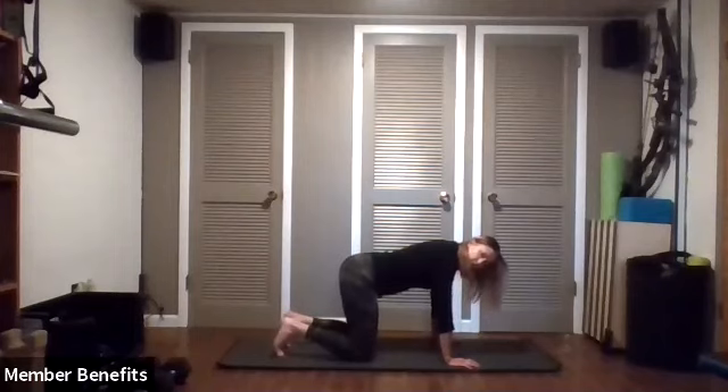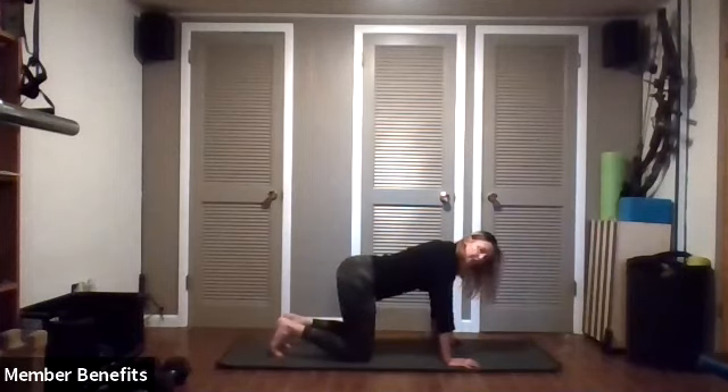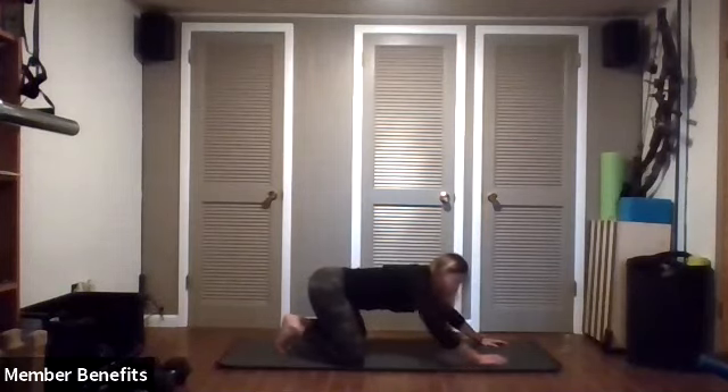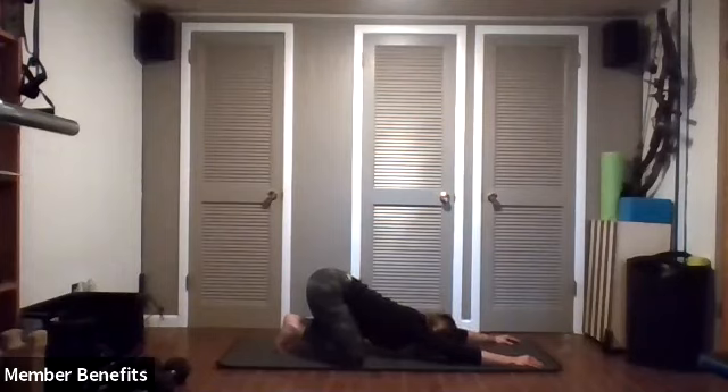Now let's start with our toes. We're rolling them under, sitting back on the heels a little more. If that's not feeling great, take your toes to touch, knees out a little wider, then settle back to your heels. If you're comfortable there, you can crawl your hands forward and lay your head on a block or not — your chin or forehead can be on the mat. Whatever is really feeling good to your body right at this moment. Taking a few breaths here — you should feel a nice stretch through your toes and through your back.